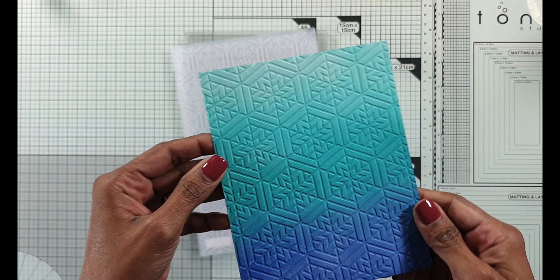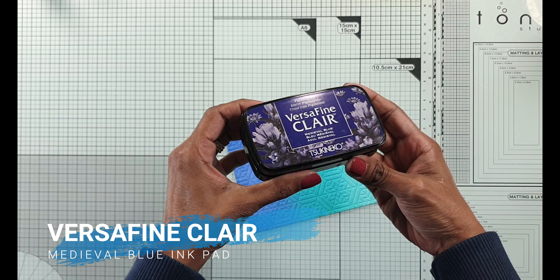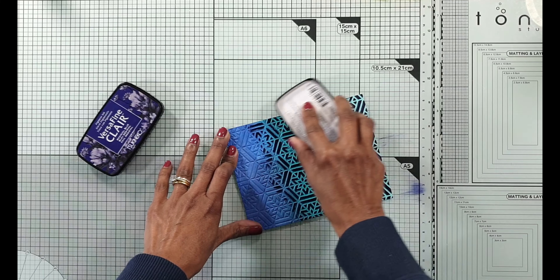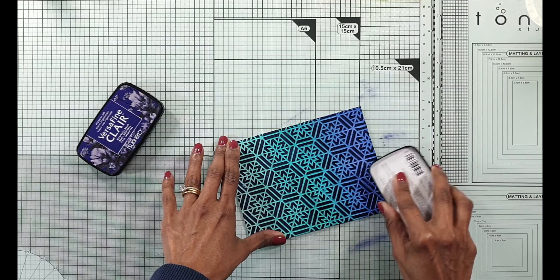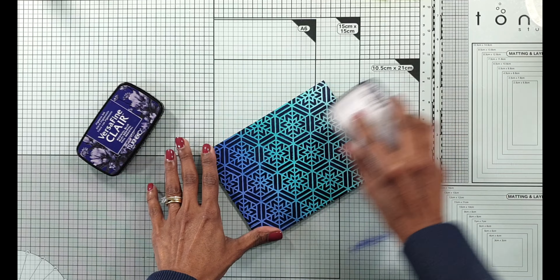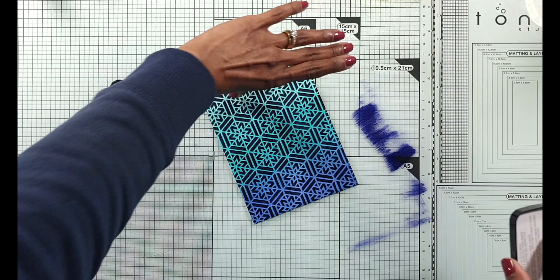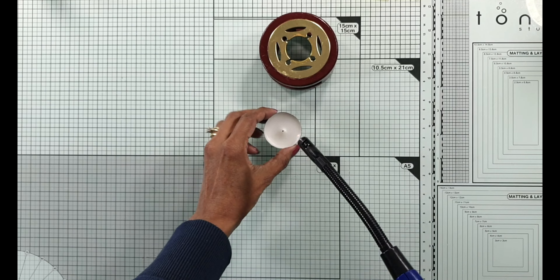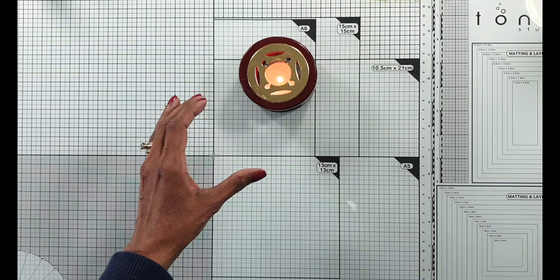This looks pretty on its own but I decide to use the Versafine Clair Medieval Blue ink pad and just lightly rub it so all the flat bits get covered with this darker blue and you see the ink blending come through from those impressed bits of the image. I think it's so pretty - I've done this quite a few times and I like the results every time.